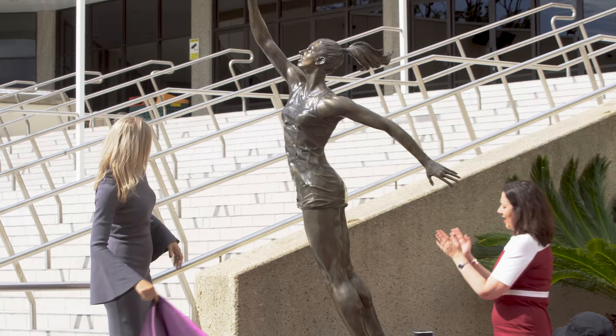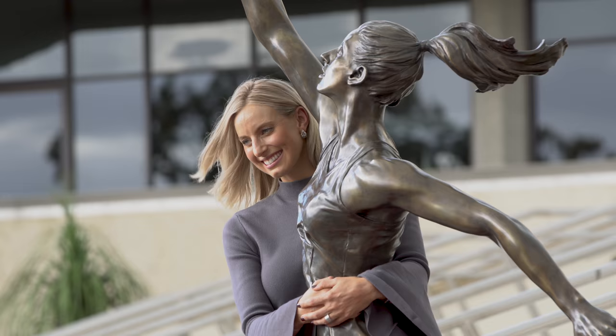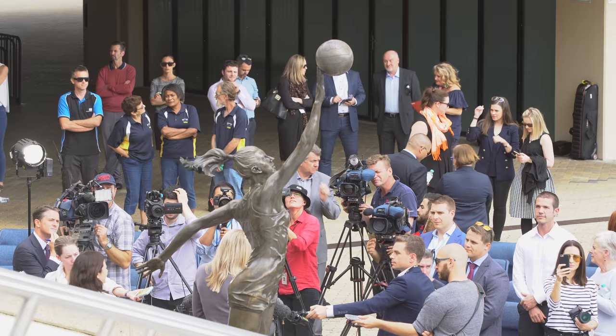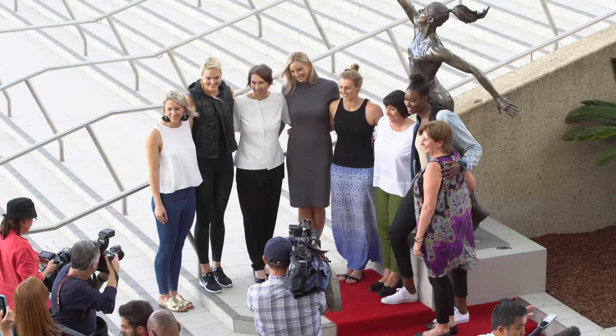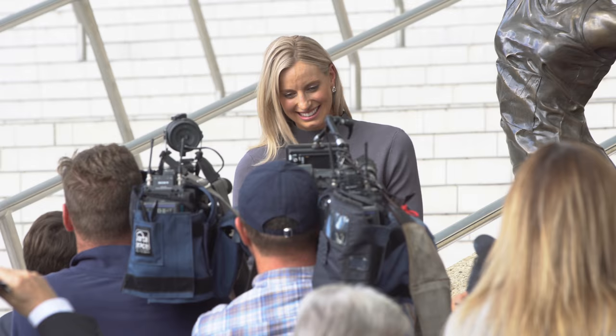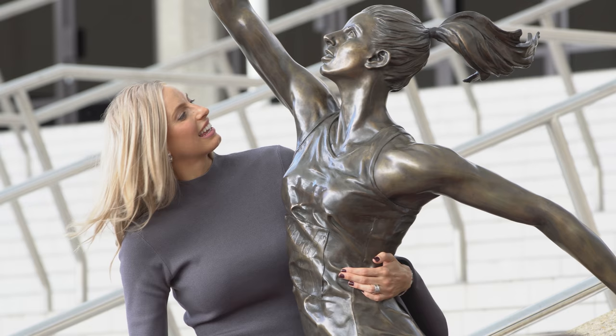Seeing the finished product exceeded all expectations. I saw the statue midway through and was pretty impressed with it then. But the work that Liam's done — the detail of the bib, my name on the back of the dress, the muscle definition, all those little details — when he said he was observing photos on Google and noticed my ponytail always swings to the right, that's just the eye of such a creative individual. He's done an amazing job and I feel very lucky that I was in his very capable hands. Seeing the end product today just exceeded all expectations.